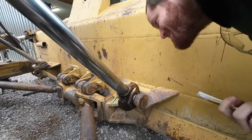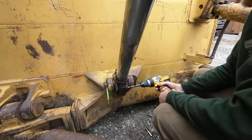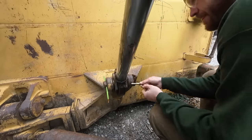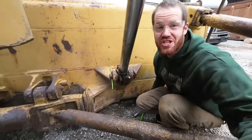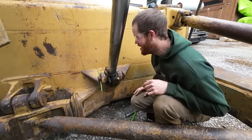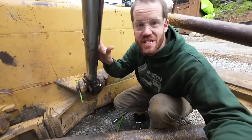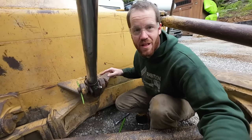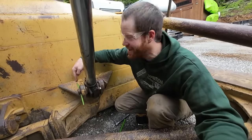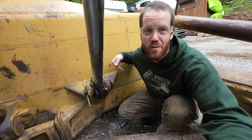Giving this thing a once-over, I just noticed that two of the three bolts on this one were just missing. Judging by the amount of weld splatter and debris I drilled out of that hole, I don't think there's been a bolt in that hole since whoever made this repair. This is a lift cylinder that lifts the blade, and now this rod end is a lot less likely to fall out - so I think that's a good thing.